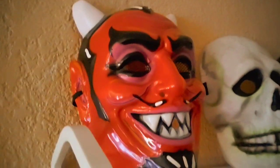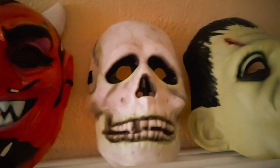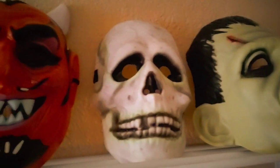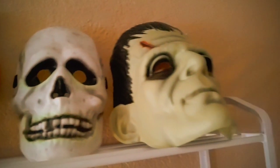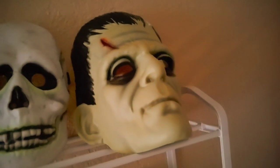We'll have a look at what masks we got. Starting from the top: we have a vintage devil mask, a Halloween 3 Season of the Witch Vacuform Skull Mask, and a Vacuform Mask of Frankenstein — the Universal Monsters version.